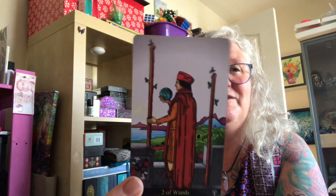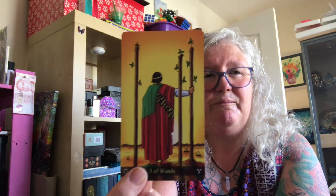You'll all know from the many times I've spoken about my love of this deck. You do get different things from different decks — the feel, the energy, the depth of color.